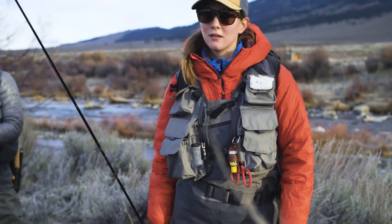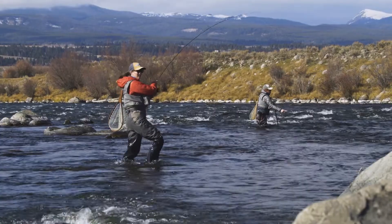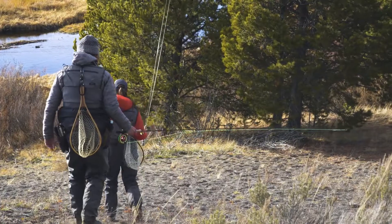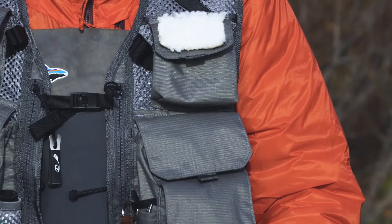When we set out to rethink fly fishing's most fundamental piece of gear, we didn't want an update, we wanted a transformation. The Stealth Pack Vest incorporates Patagonia's latest ultralight durable recycled materials with suspension technology adopted from our newest trail running vests.